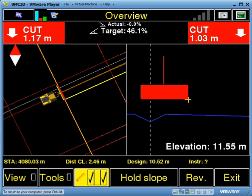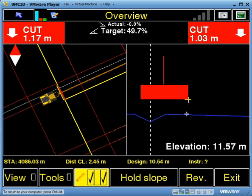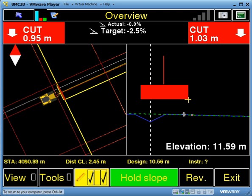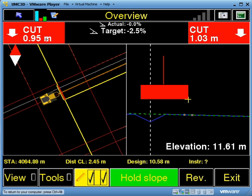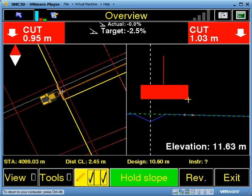If I escape out of here, you can see that's this point here — it's going to be holding the slope at this one. So all I need to do is hit Hold Slope, and you can see it's now holding this slope. Instead of having a cut of about 1.2 meters on the left, it's now telling me to cut 0.95.